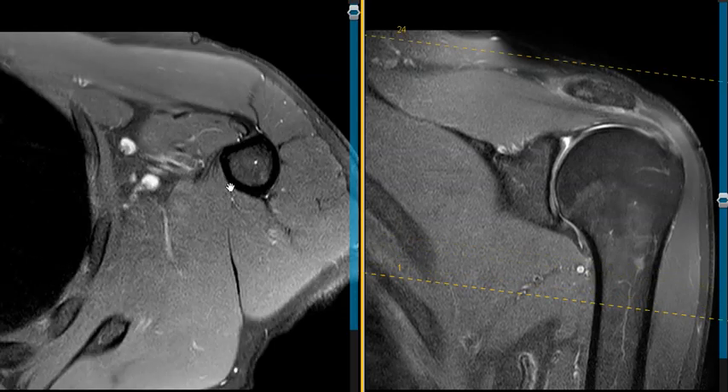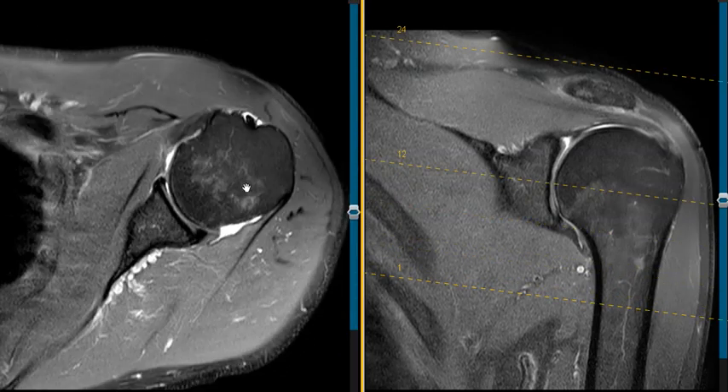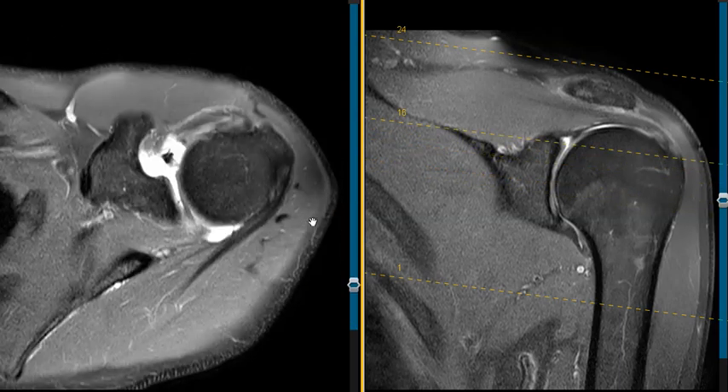We have another view here where we can see the same thing. Going up into the middle of the joint, we're going to see the anterior labrum — that little black triangle; you can see how closely approximated to the bone it is. Here's the posterior labrum, a little triangle, and the anterior labrum.